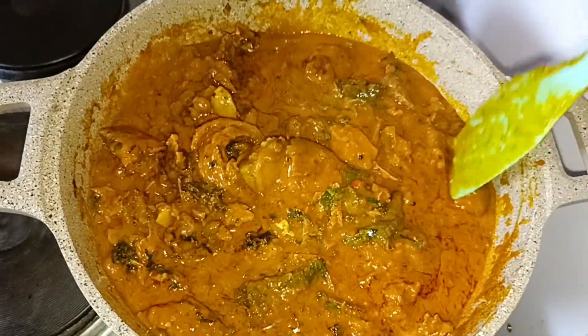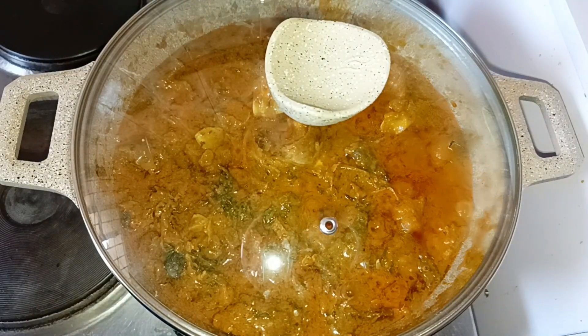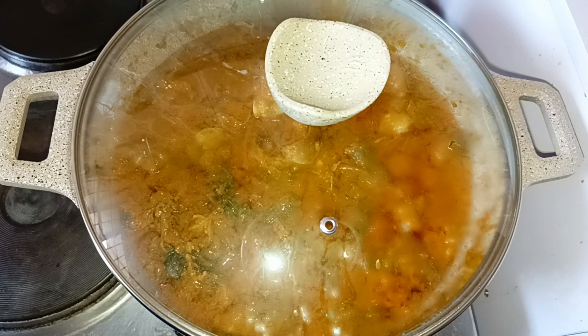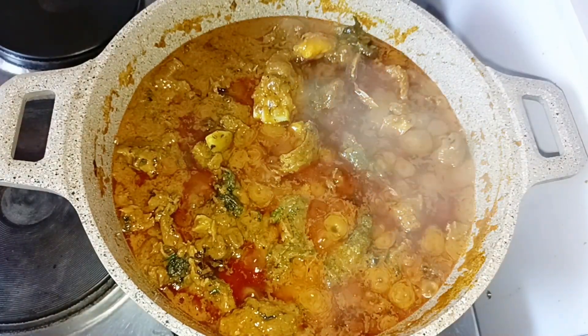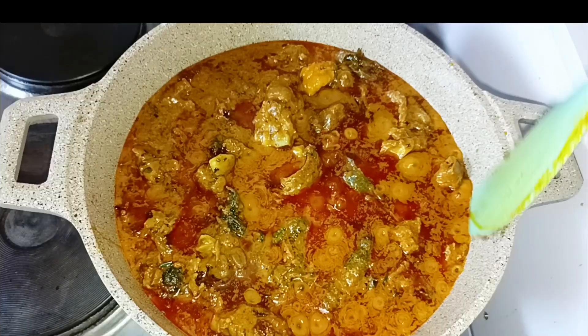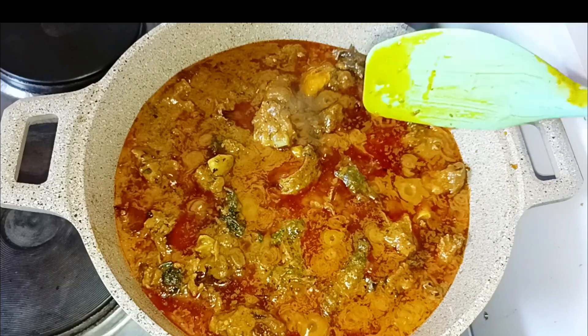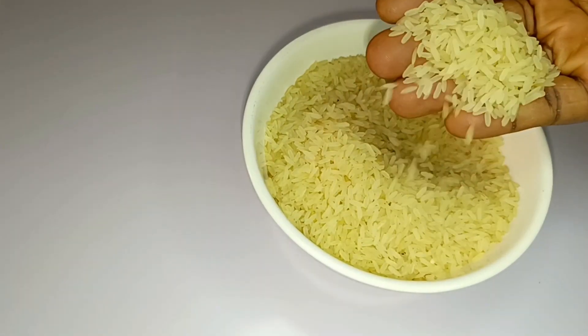Back to our soup — I've mixed all the vegetables inside. I used two vegetable choices: oziza leaf and bitter leaf. Then I cover it to cook more. You can see the oil on top. See how colorful it is — this soup is so delicious, I love it so much. Try it and let me get your feedback.